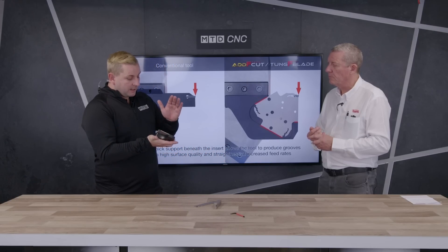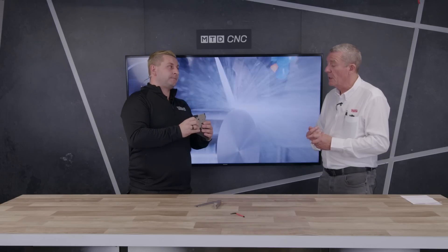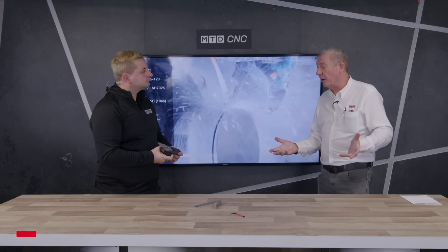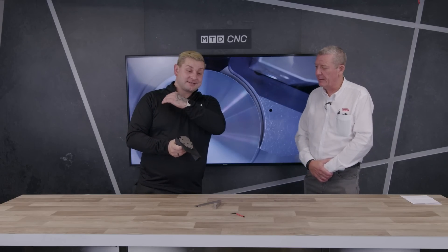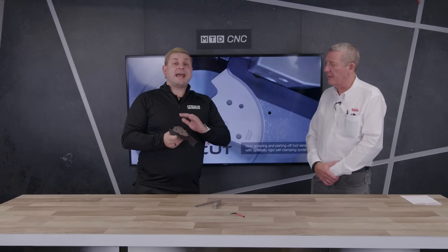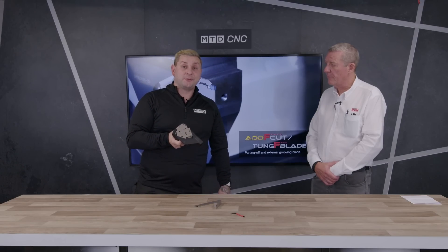If somebody wants to look into this system, how would they get in contact with you? Get in touch with us through the website — there's an inquiry form there. Give us a call — the number's on the website. We've got a plethora of engineers out there to support the product technically, and we'll try and get the best out of the system. Thank you, Duncan. If you want any of the details, they will be below this video — so if you've had any of the problems we've spoken about today, this could be the next system for you.